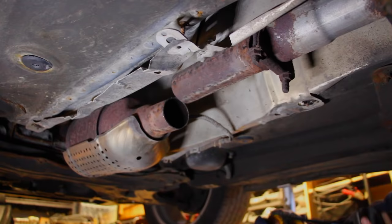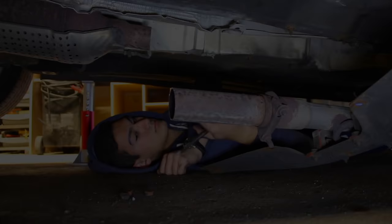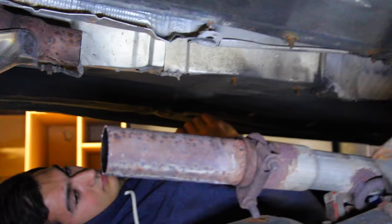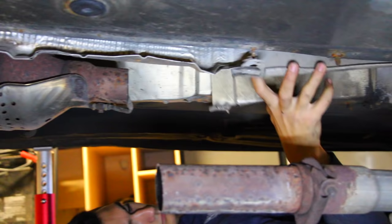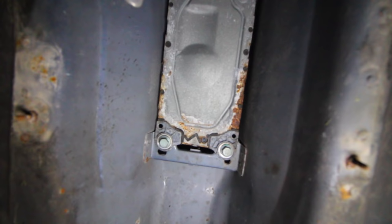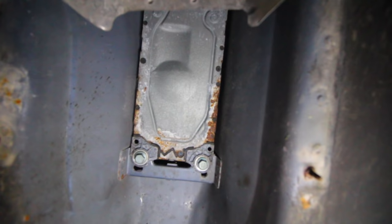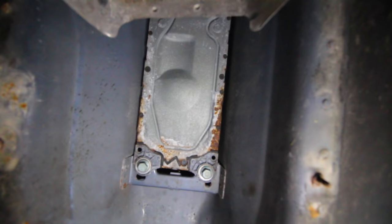With the exhaust cut, we now have enough room to move the heat shielding and drop the rear part of the exhaust out of the way. After cutting the exhaust, we removed some hangers and pushed it down to the ground, giving us access to the transmission and the shifter connection. We'll take it out and push it down after removing the aluminum heat shields protecting the car from exhaust heat. The bottom plate has two screws on the bottom and two more up top behind the heat shield — all four come out, we move the plate, and then we have room to remove the shifter.